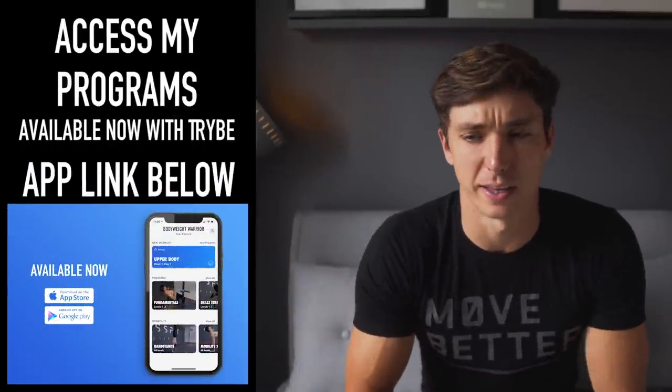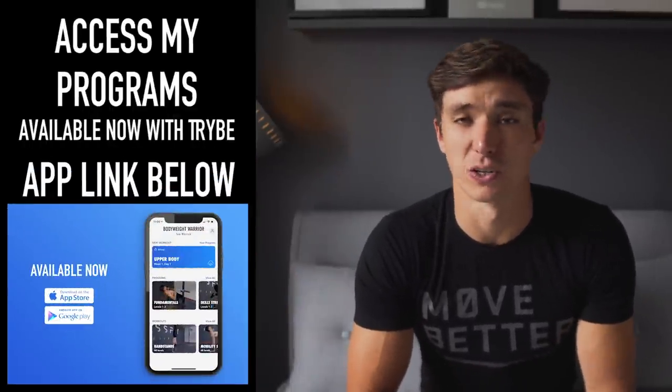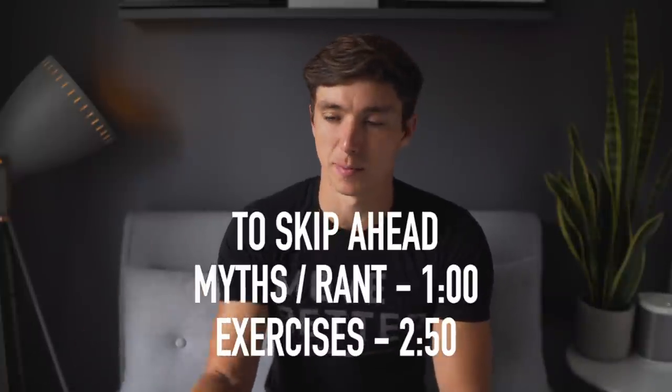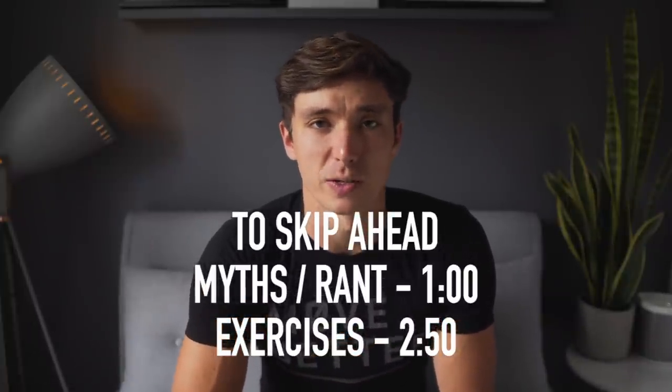This video is going to be a little bit longer than usual because I actually wrote a script for this one. I spent quite a bit of time researching and looking into this, and it's just something I wanted to address properly. So sit back, grab a cup of coffee, relax, and let's jump straight into this.